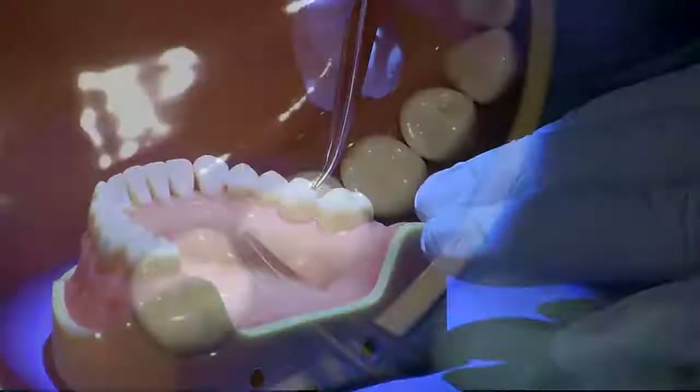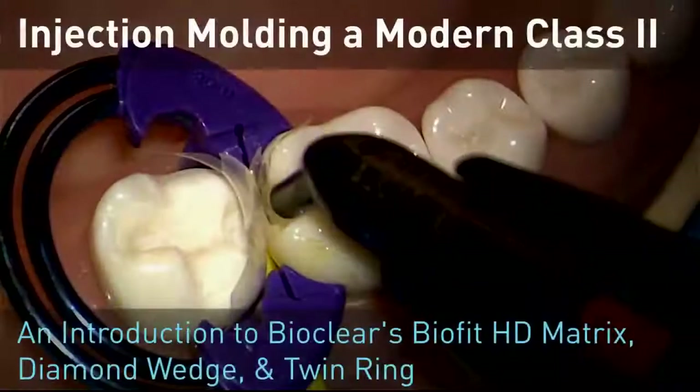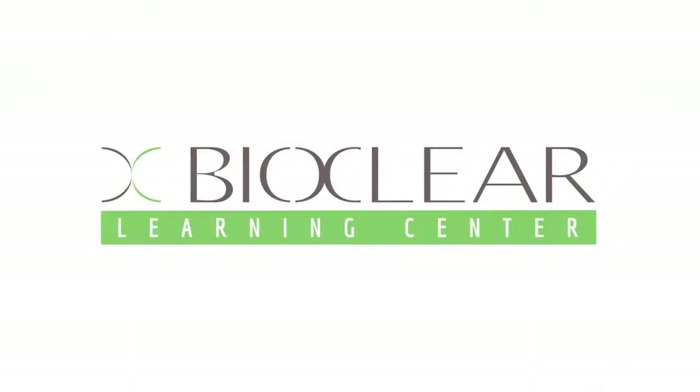The modern Class 2 has come a long way from GV Black preps, multiple layers, metal matrices, and wooden wedges. I'm Dr. David Clark. We're going to review some basics of injection molding with a balance of flowable and regular heated bulk fill composite, and also show the benefits and things you need to understand about modern matrixing. We'll be using the new twin ring by Bioclear, the diamond wedges, and the new clear molar matrix.